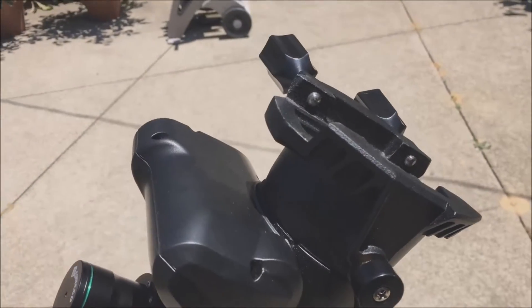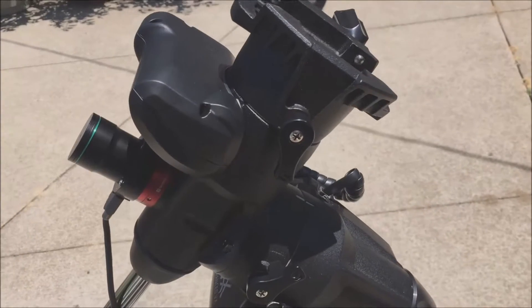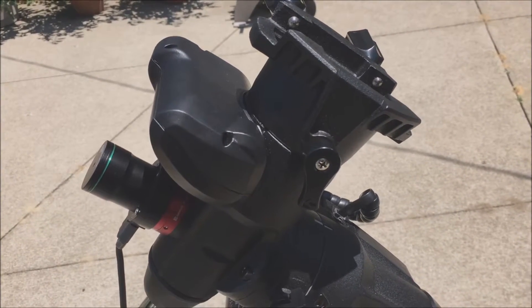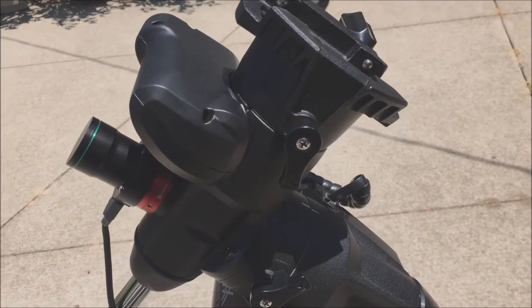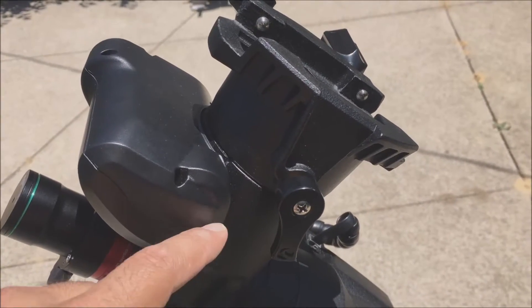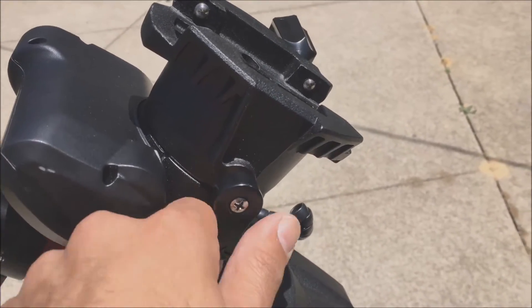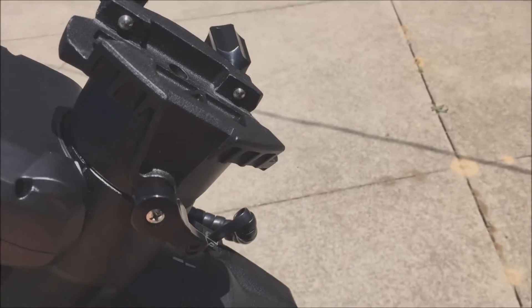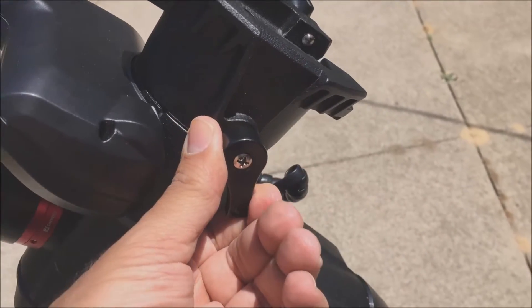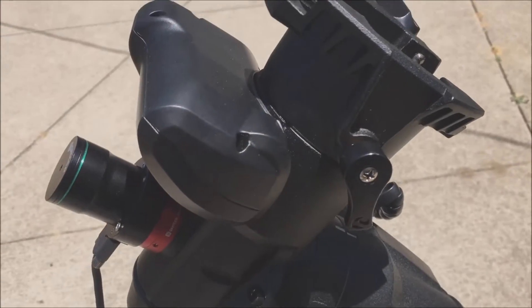Last night I was trying to slew over to Mars with my AVX mount and it got stuck — it would not make it all the way there. What I noticed is that my declination clutch is banging into the housing unit here and it's coming loose, which means the mount is incapable of going any further. I couldn't fix it last night, it was just too dark.